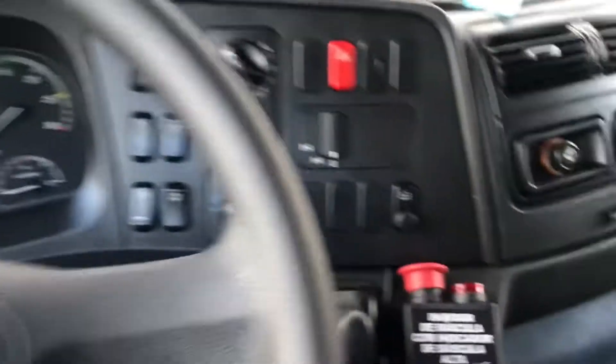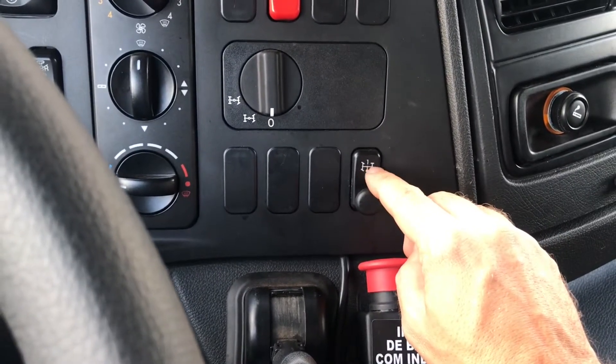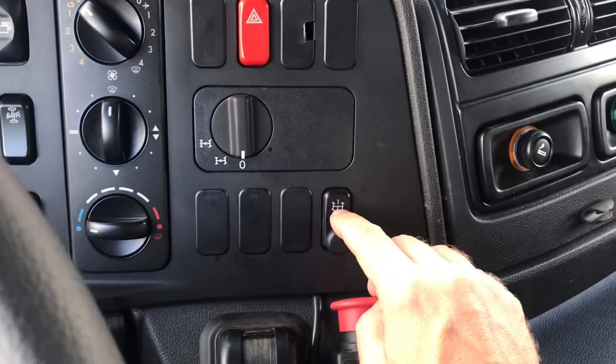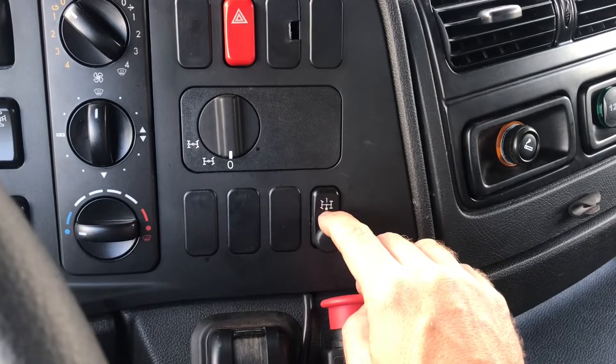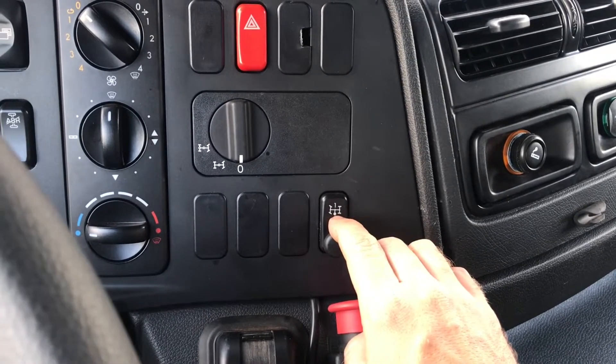O botão se trata desse aqui. Geralmente esse botão é usado como um botão com o número 2, que significa rotação fixa do motor, como se fosse tomada de força 2, para dar a aceleração parado.